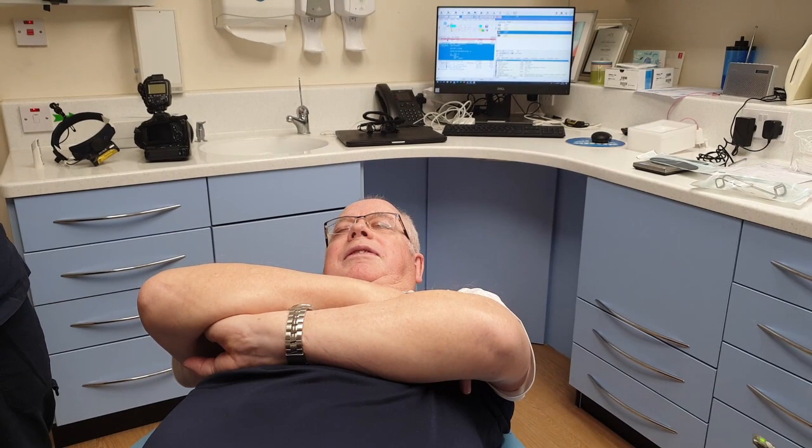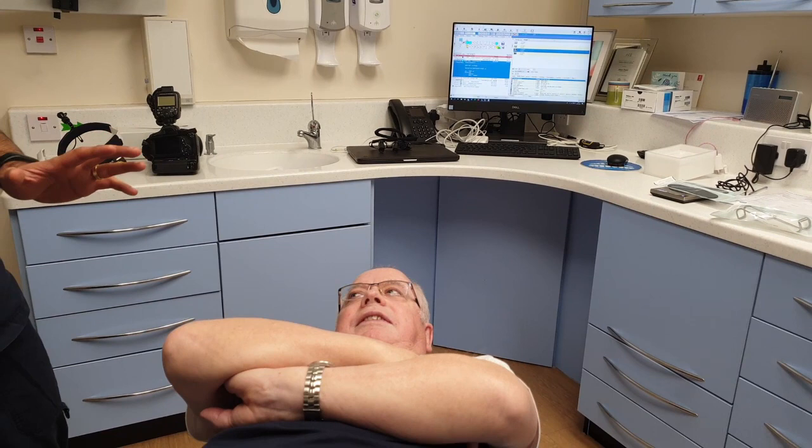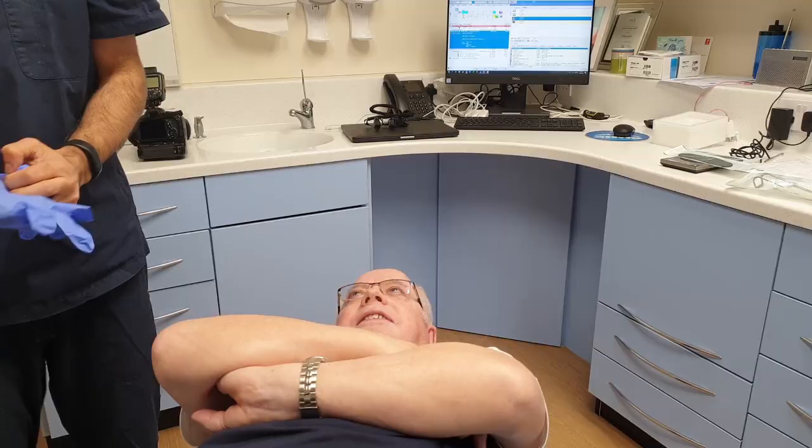So, first step for an occlusal shot: the most difficult thing is patient positioning. You've got to make sure your patient is comfortable. I like to take my occlusal shots while the patient is laying down, at around that angle. Sometimes you've got to go a little bit lower to get the right angle, and sometimes you need the patient to tip back a little bit more. Once they're low down, we can get gloves and masks on.